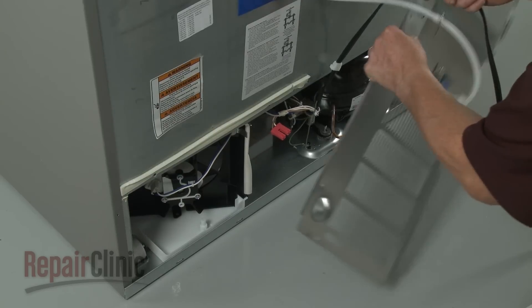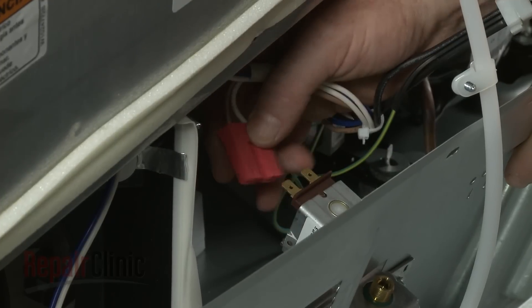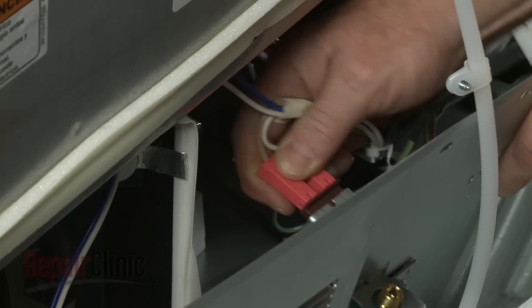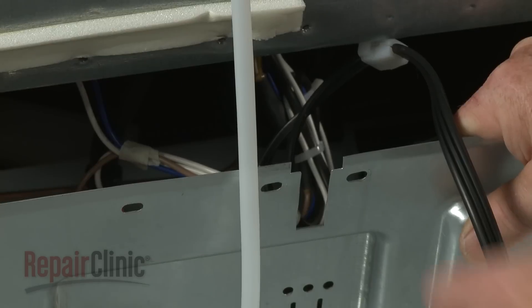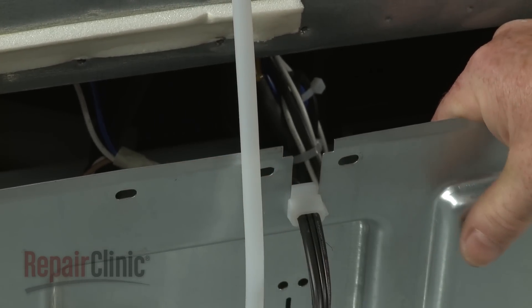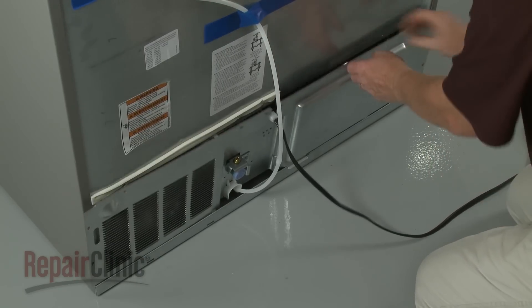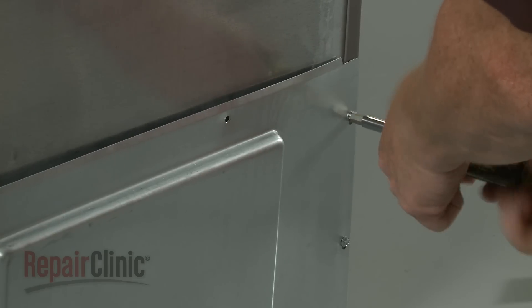With the new pipe installed, position the access panel and connect the wire harness to the terminals on the inlet valve. Attach the power cord retainer to the panel, then fully reposition the panel. Replace the screws to secure it.